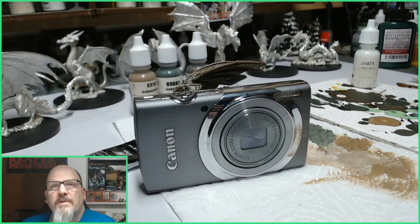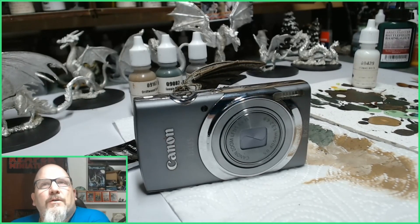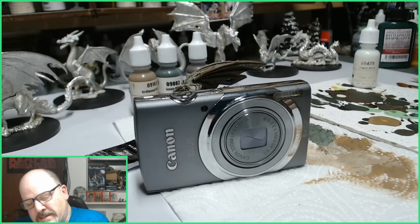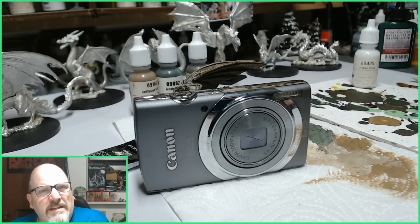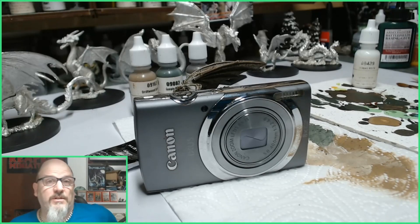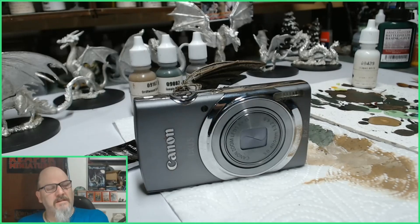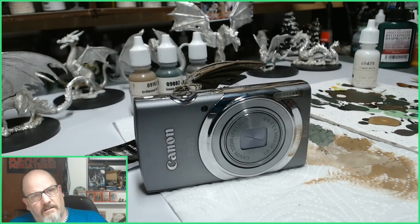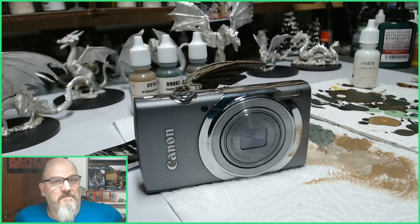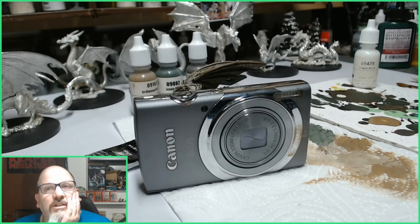Well, hello there! I've got a different type of video for you today. This is a video about getting you out of the house when you're in your 40s and 50s as a miniature painter. The doctor has told me I need to do more exercise, so it's a case of how do I implement getting fitter, losing some body mass, and enjoying my hobby at the same time.